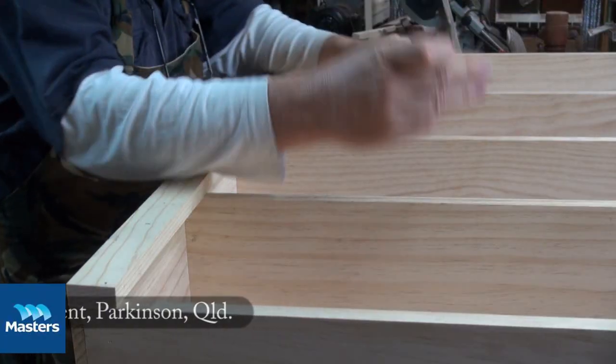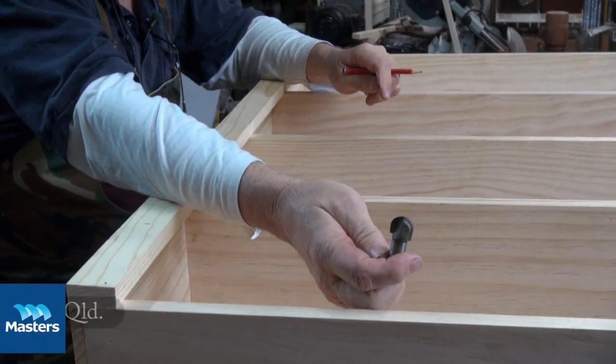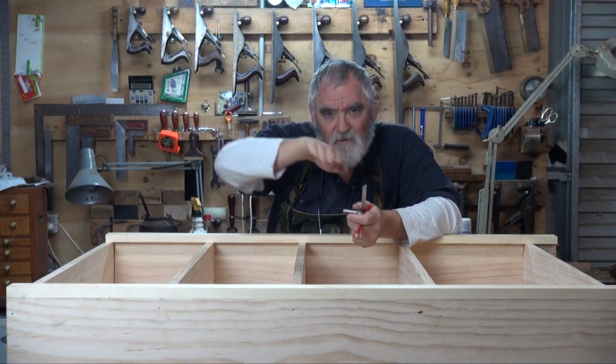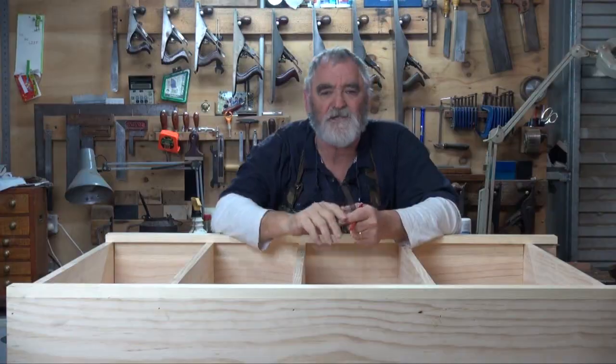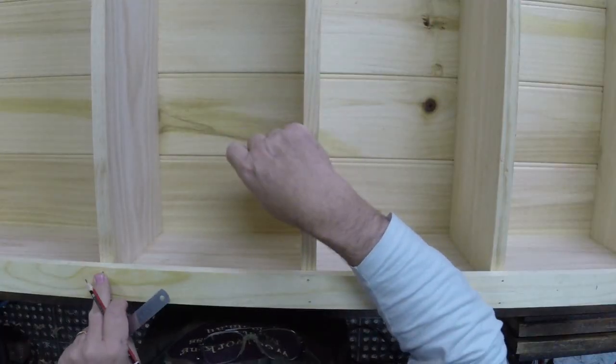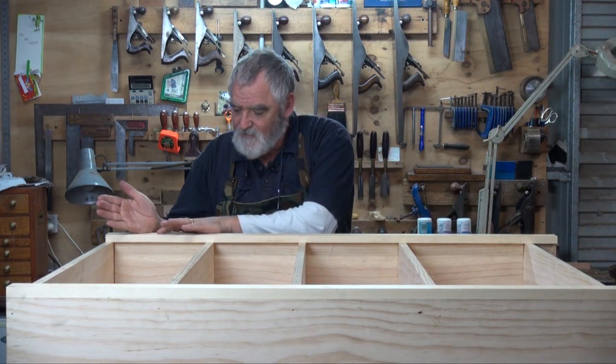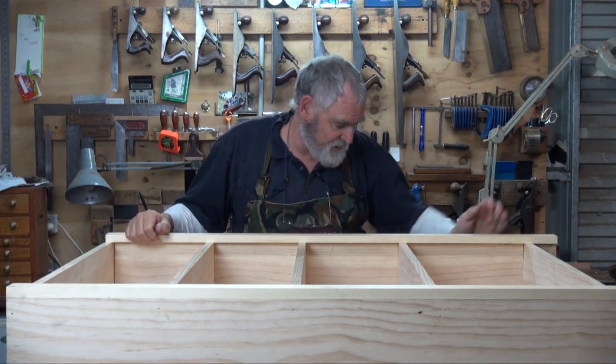What I'm going to do is use a core box bit — this little chappie here — and that'll give me a nice hollow sort of trench. Make sure that you don't hit the nails. What I've got to decide is just how long these router flutes are going to be.